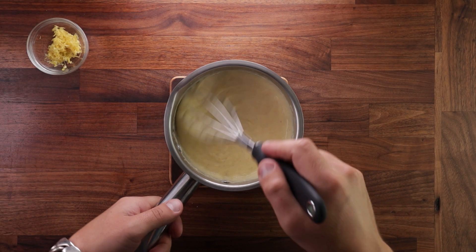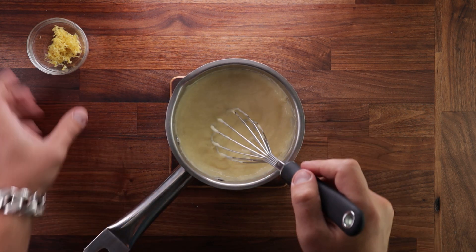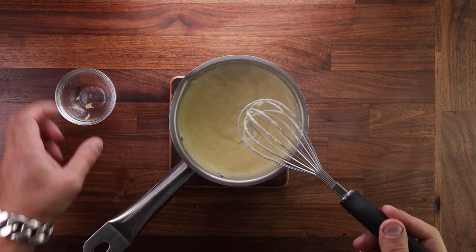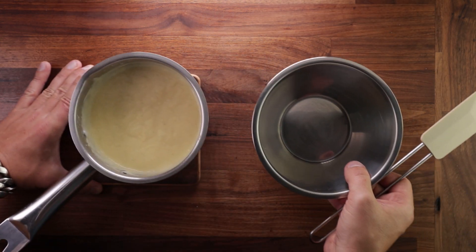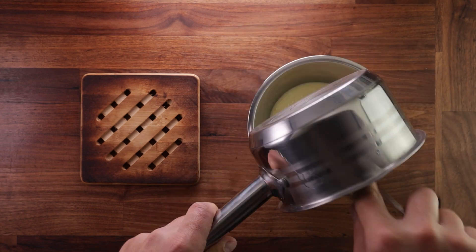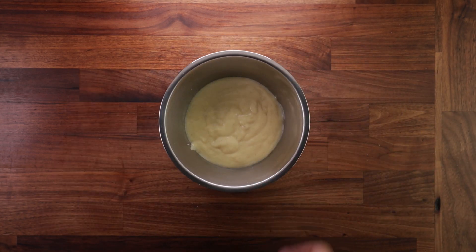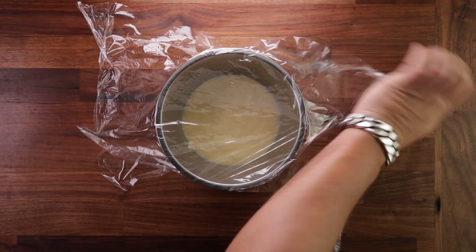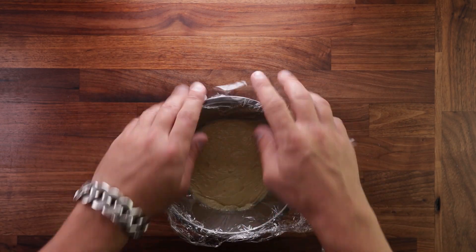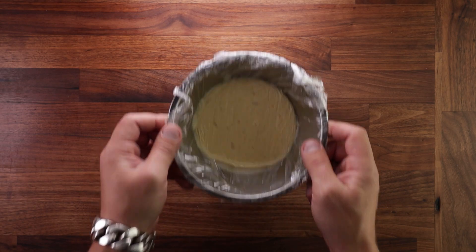Last thing you want to do is add the lemon zest and whisk it well. Now a quick note on the cream: make sure you use double cream, not whipping cream. Whipping cream is not thick enough for this — and let me tell you why I know this: because I used whipping cream in this recipe. It's way too runny. But no worries, I make the mistakes so you don't have to. Now pour the mix in a bowl, cover it with cling film so it's touching the surface, and pop it in the fridge to cool down completely.